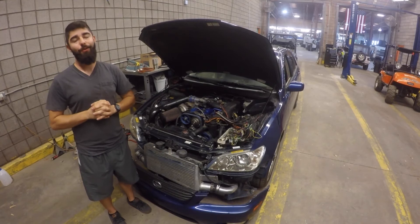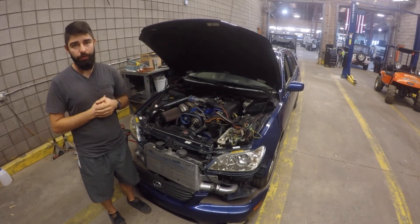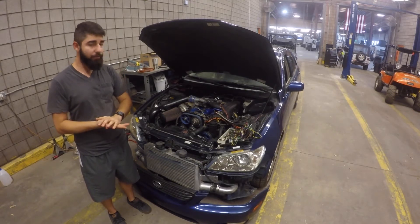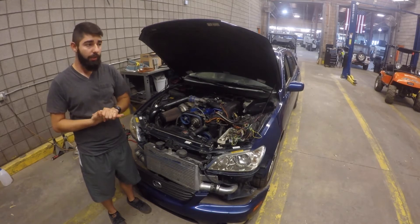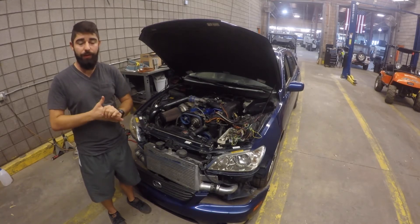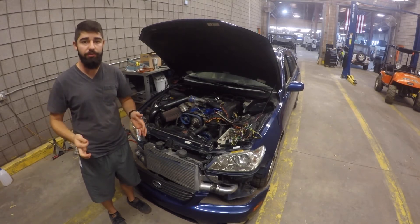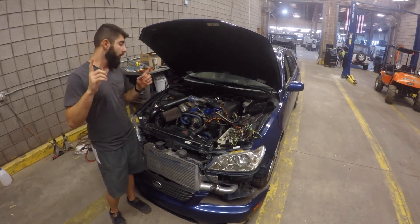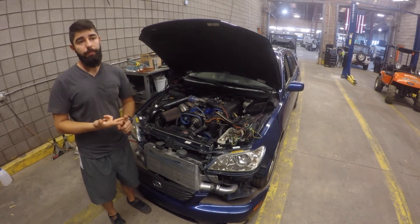Another update on the turbo IS300 — it's broken. Since we got it dyno tuned again, the tune was perfectly fine. We shut it off to take it off the dyno, and once we pulled it off, the car would never start again. It didn't even die on us — we shut it off and it just wouldn't start again. The cam sensor and the crank sensor do not sync up.